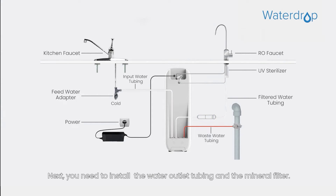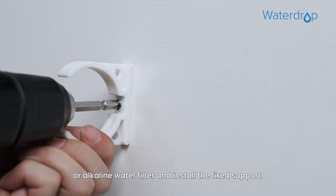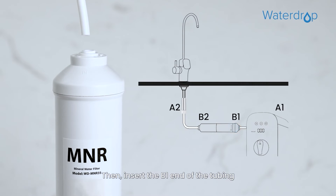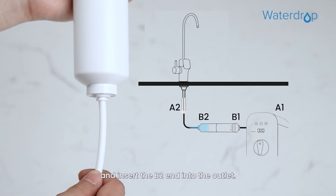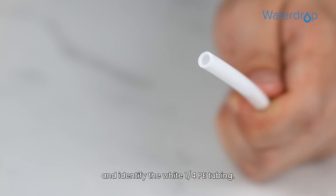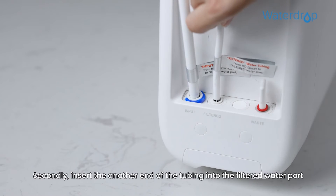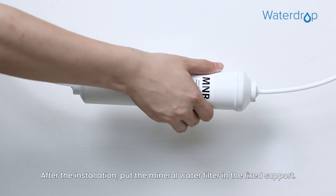Next, install the water outlet tubing and the mineral filter. Select a place on the wall of the cabinet to attach the mineral or alkaline water filter and install the fixed support. Cut the filtered water tubing to the proper length. Then insert the B1 end of the tubing into the mineral water filter inlet, and insert the B2 end into the outlet. Please make sure the tubing is fully inserted. Remove the plug from the filtered water port and identify the white 1/4 inch PE tubing. Insert the other end of the tubing into the filtered water port and pop the lock clip on the fitting. Put the mineral water filter in the fixed support.